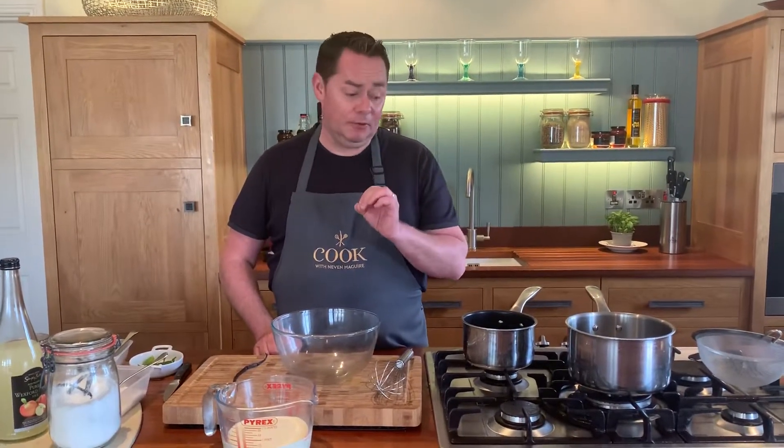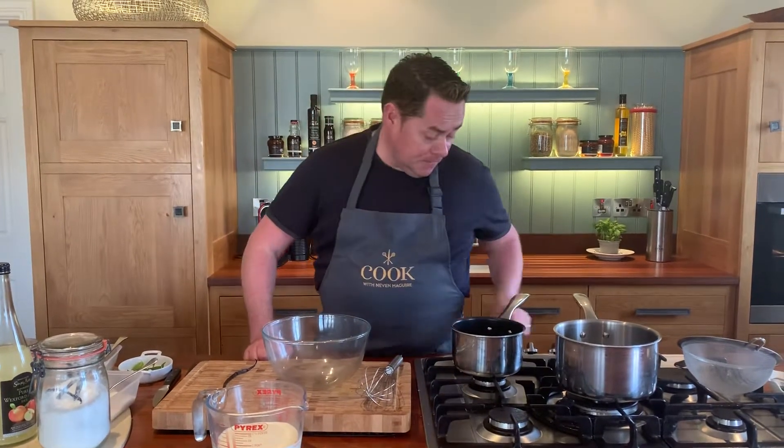Crème brûlée has got to be my all-time favorite dessert, and this recipe is creamy, it's light, there's a lovely layer of caramelized sugar on top — it's so beautiful. It's a very simple recipe.